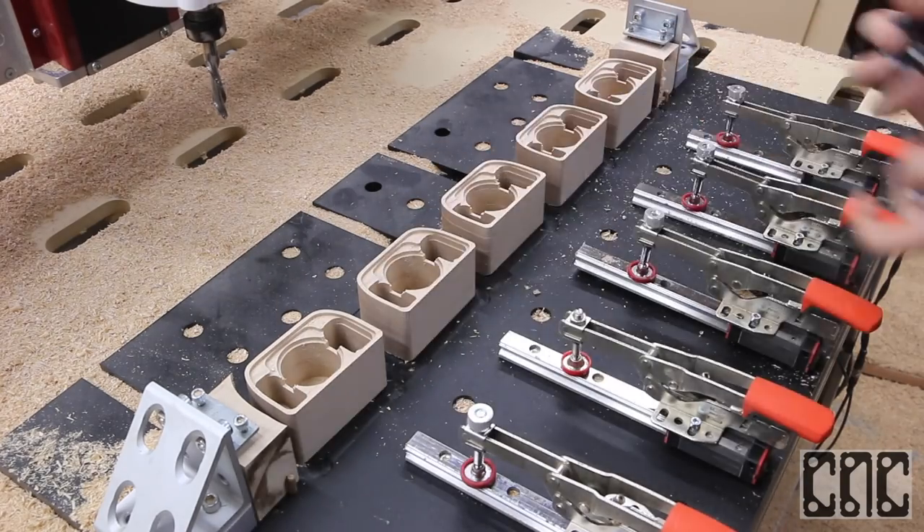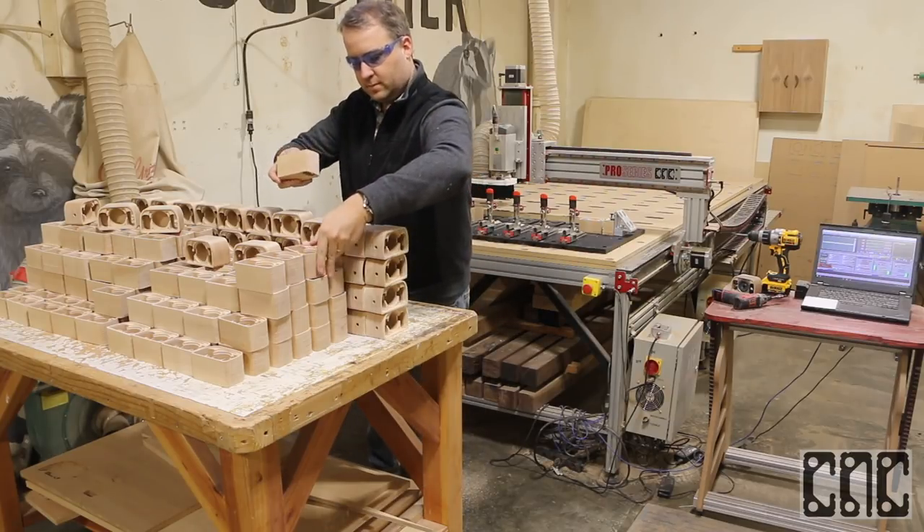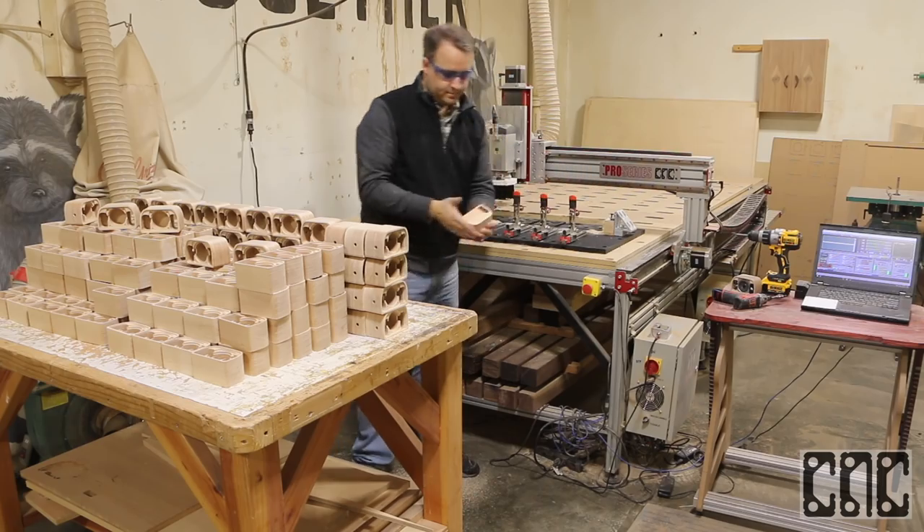With our growing stack of speaker bodies machined — the chip breaker bit leaving a nice nearly finish-ready surface — we are done and off to Autodesk University to do this live.